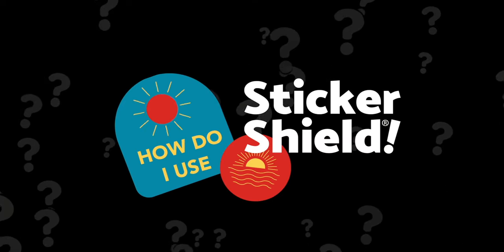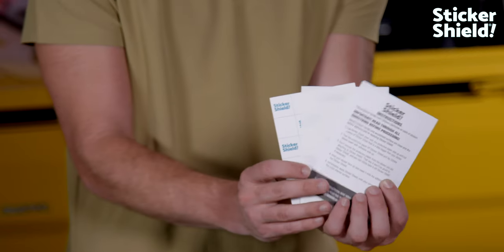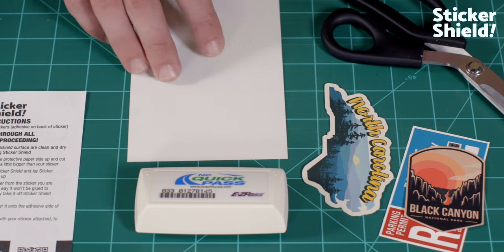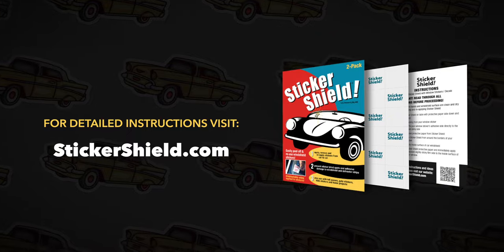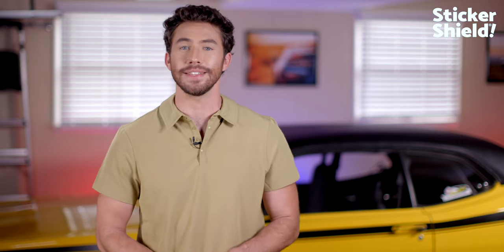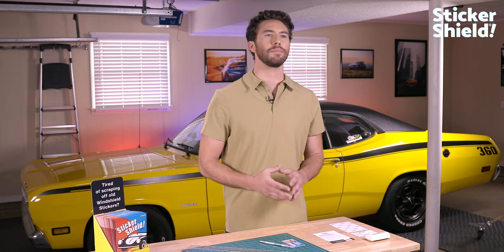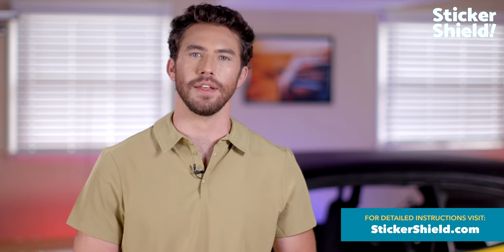How do you use Sticker Shield? Sticker Shield is easy to use. Each pack of Sticker Shield comes with simple instructions. Instructional videos and written directions for various types of uses are available on our website StickerShield.com. Let me quickly demonstrate how easy it is to use Sticker Shield. Today, we will use Sticker Shield to mount something with a little weight — a toll transponder. More precise instructions can be found on our website StickerShield.com.